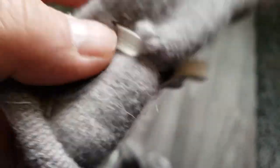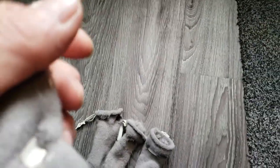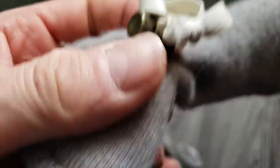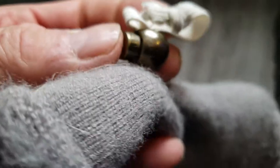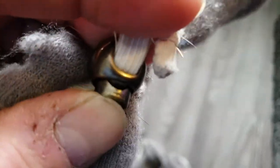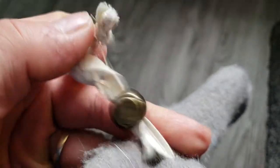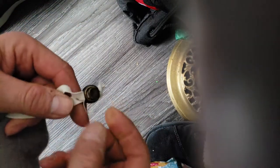I melted six holes through the elastic to thread it through. You get this kind of elastic from a fabric store — I couldn't find it at a dollar store, maybe Walmart has it. These little spring clips hold the elastic in place.